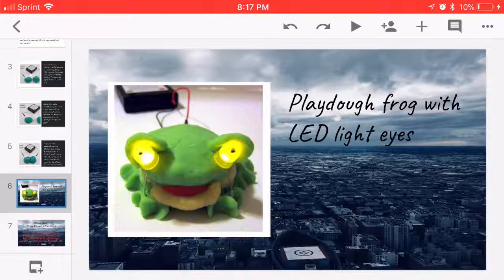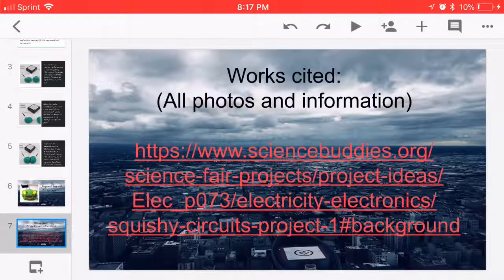This is just an example of some of the art you can do with Electric Playdough. And it's my website page, so thank you guys. Peace out.